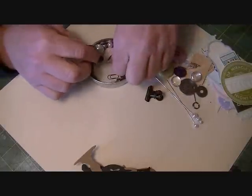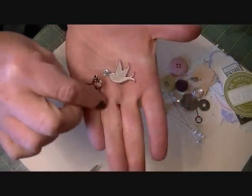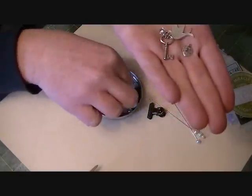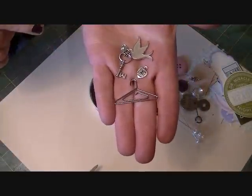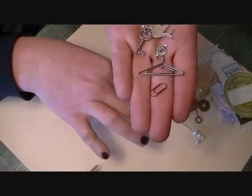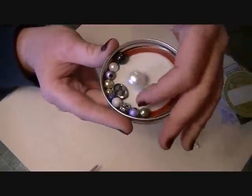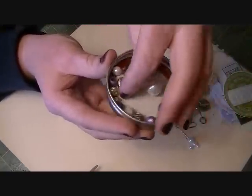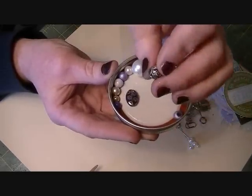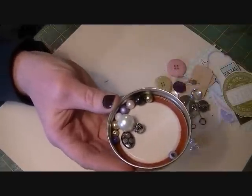You'll also get a few charms: a bird charm with a heart rhinestone, a key, a lock, the Tim Holtz hanger pin, and two of his little paper clips. Then you're going to get all of these beads — big pearls, little pearls, some iridescent shell beads, and a really cool rose bead that's really pretty. You can use those for your stick pins.